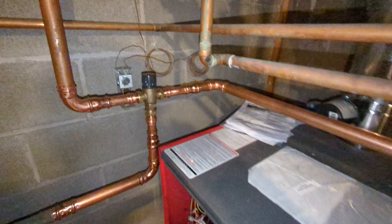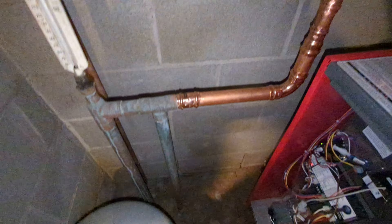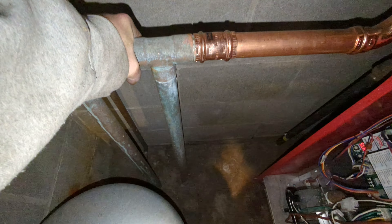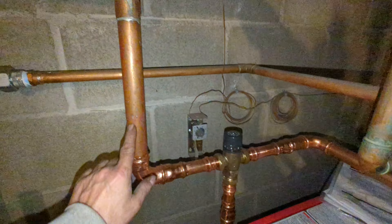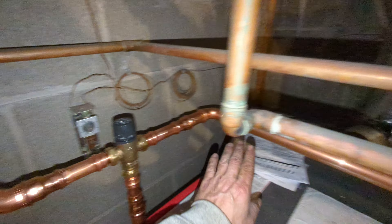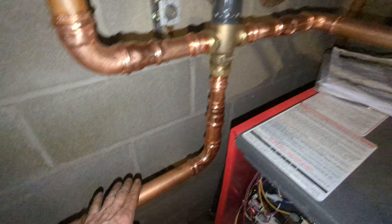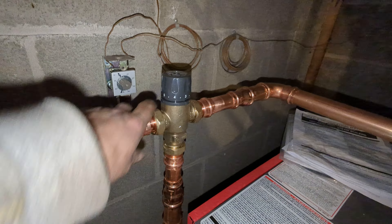You have to add a mixing valve anytime you have heat going into concrete, because you can't run 180 degrees into concrete — it will crack the concrete. So you add a mixing valve. This is 180 degrees coming in, and this comes over and pulls from the return. It comes here and mixes into here, then goes down into the concrete. You use this dial to adjust the temperature.